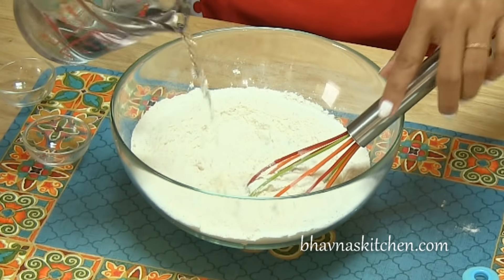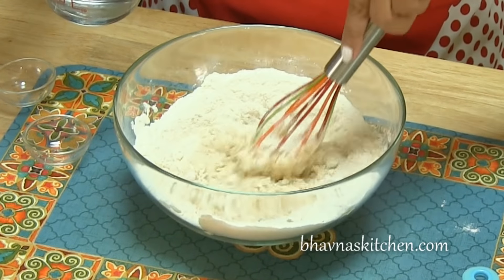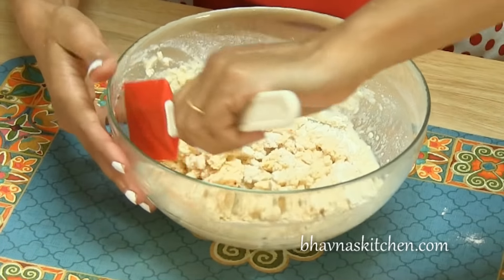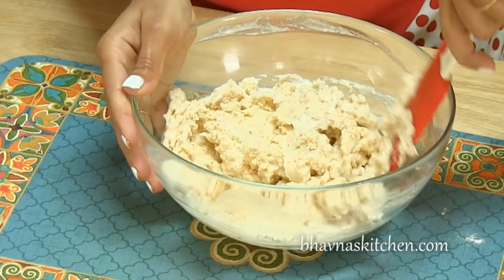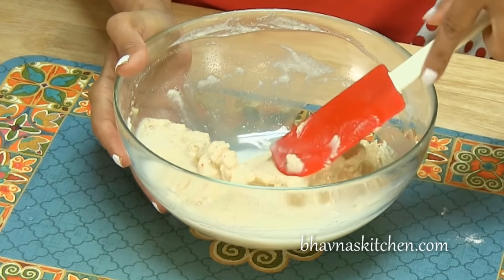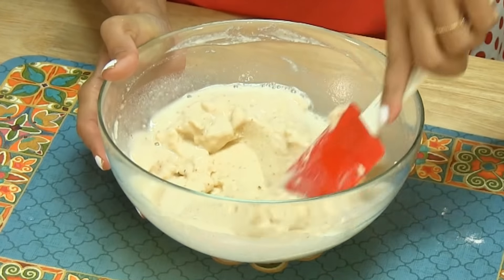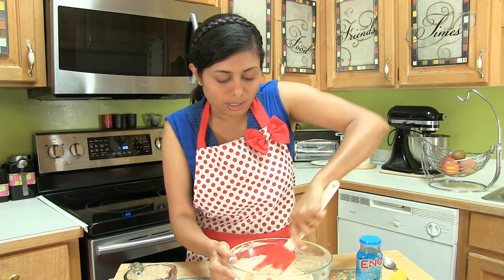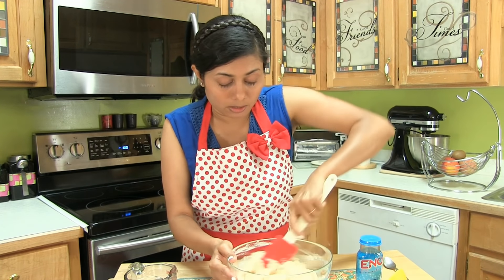Add a little water at a time and prepare a smooth batter. Once you know that all the lumps are broken, you can add more water and keep adding water as you go. The consistency should be exactly the same as traditional dosa batter — not too thick, not too thin.